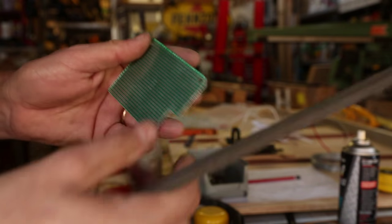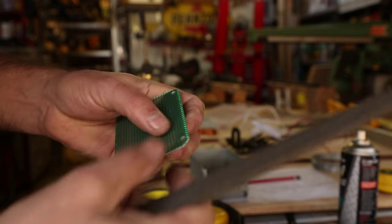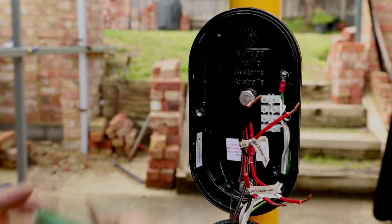I started with a basic prototype board which I had to shape to fit within the confines of the pedestrian request switch button which is located on the pole.